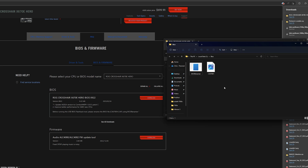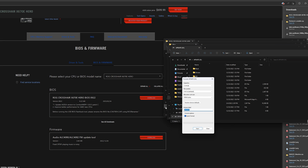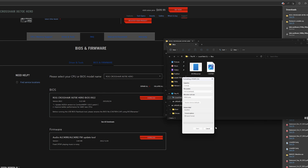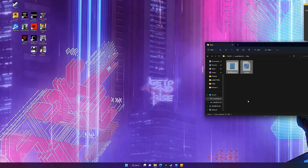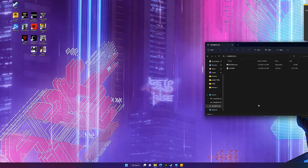Plug in your USB drive. Once it's plugged in, we're going to format it — right-click it and select format. Do a quick format. Name it something like 'ASUS BIOS' so you know what it's for. Make sure it is FAT32 — that is important. Then cut the BIOS file, carry it over, and paste it right into your USB drive. Now it is ready to be flashed into the BIOS.